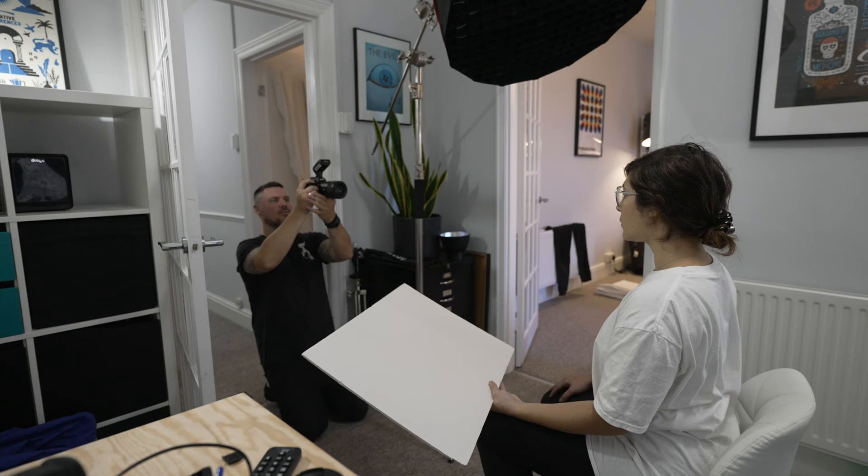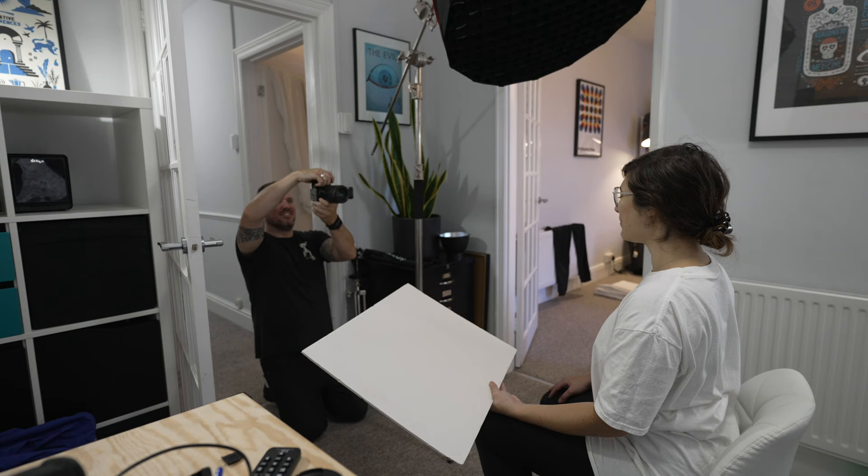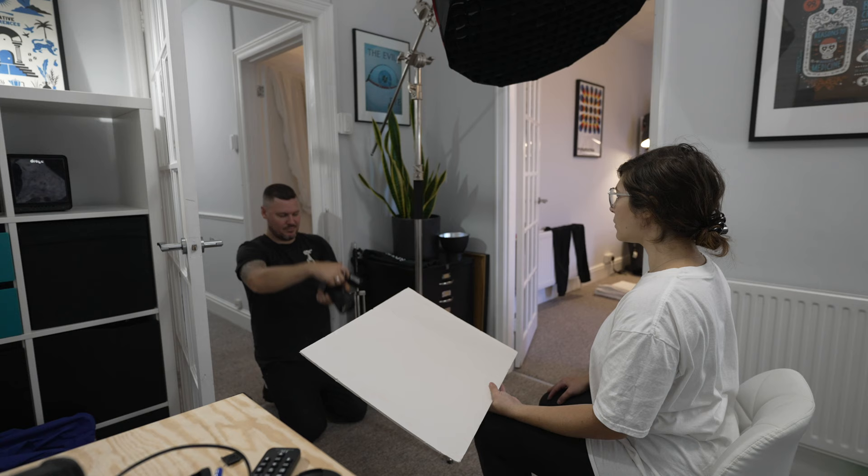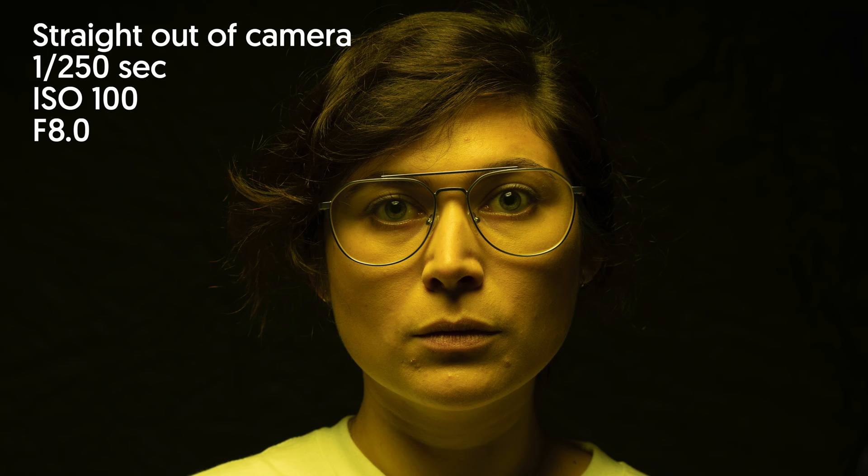You can see the light dome is up high overhead, slightly to one side but pointing very much downward onto Courtney's face. We've got the grid on the lightbox as well to stop the light from spilling over too much of the background. On a few of our earlier tests we found that under the chin was a little bit dark, so we've got Courtney holding a piece of white foam board just to bounce a little bit of that flash light back up under her chin.